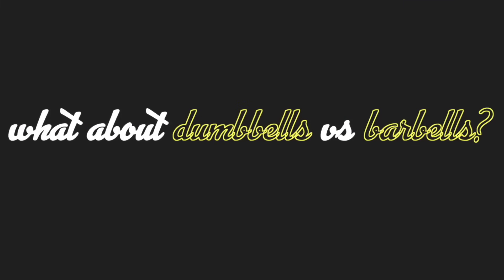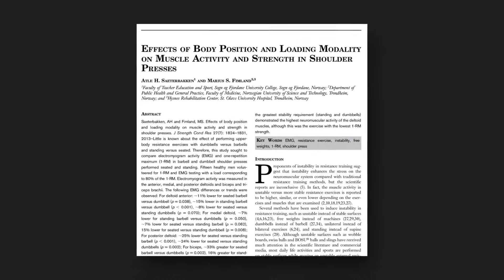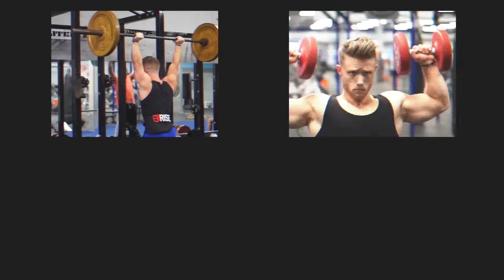That's all I have for training technique for the rear delts. If you haven't seen my shoulder science explained video, I'd recommend giving that a watch — all the information is still very relevant. You can also check out my upright row video if you're interested in my thoughts on that exercise. Please leave a like if you enjoyed the video, don't forget to subscribe so you don't miss future Technique Tuesday episodes, and I'll see you all next Tuesday.